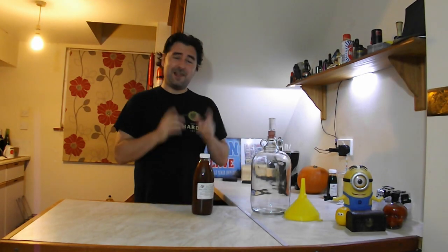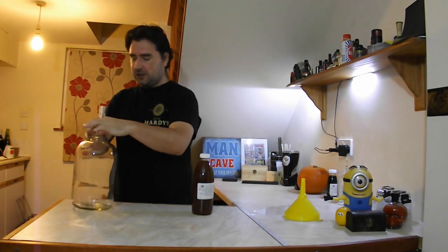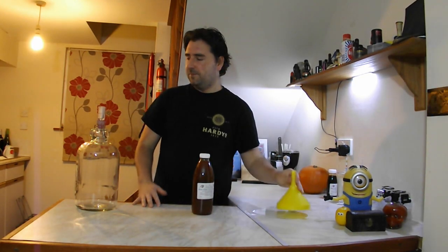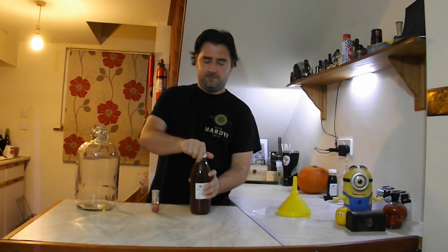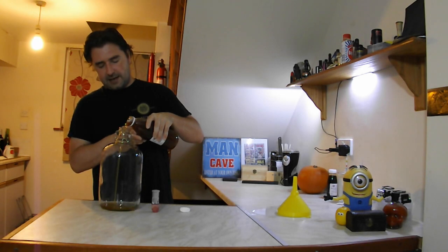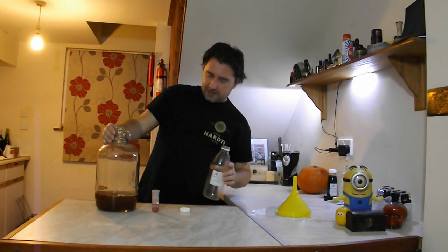The first step is to take a lovely sterile demijohn. I sterilized it using bleach and washing-up liquid — even the top. My worktop is sterilized too. I put my funnel in place and pour the concentrate in. It smells very sweet, so let's go ahead and add it all in. That is a lot of grape concentrate.